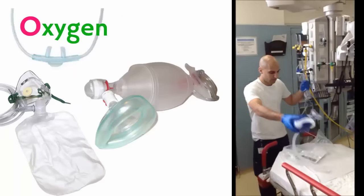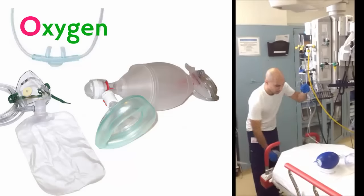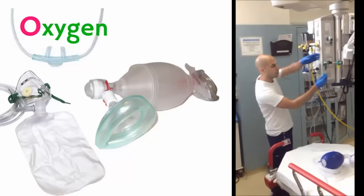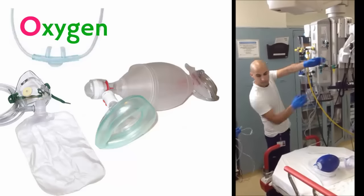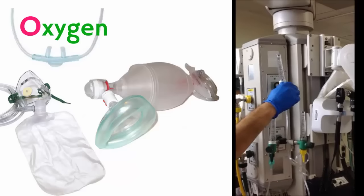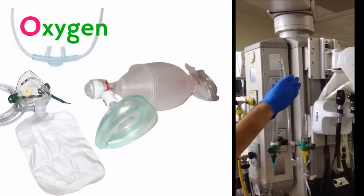Next, for oxygenation, this is going to include mostly the pre-oxygenation. This should include a non-rebreather mask as well as a bag valve mask. Also make sure you don't forget the nasal cannula — you can use this for apneic oxygenation. Turn the oxygen all the way up to 15 liters.